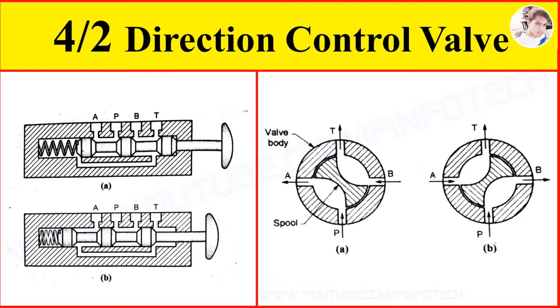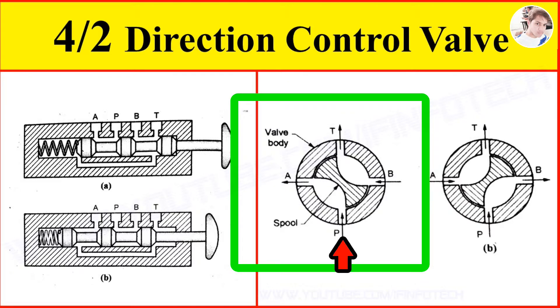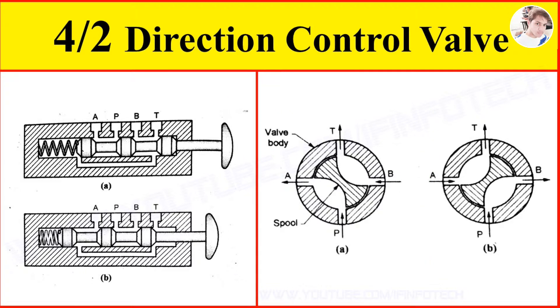Next is the 4x2 Rotary Spool Valve. The figure shows a 4x2 rotary spool valve. It has a rotary spool inside the valve body. The spool is rotated to 90 degrees to operate the valve. In spool position as shown in figure A, there is a connection from port P to port A and port B to port T. Oil flows to the cap end port of the cylinder and comes out from the rod end port. Hence the double acting cylinder extends.